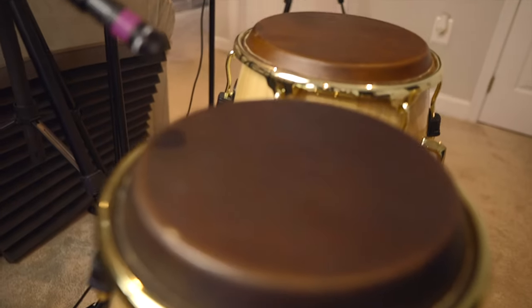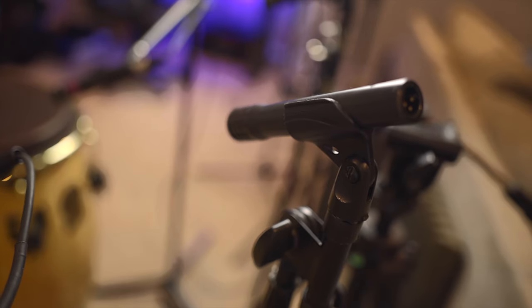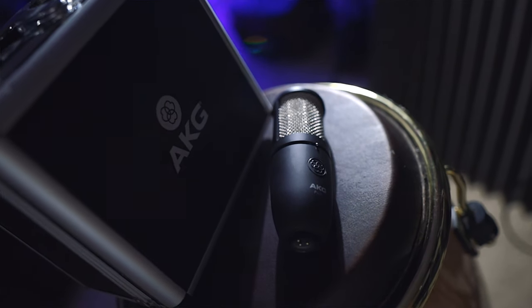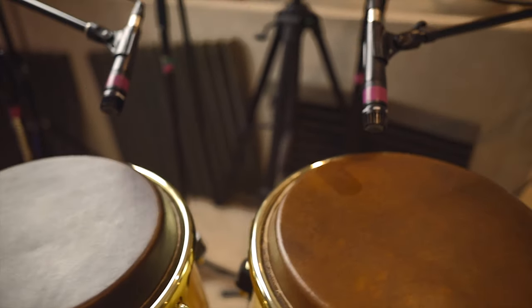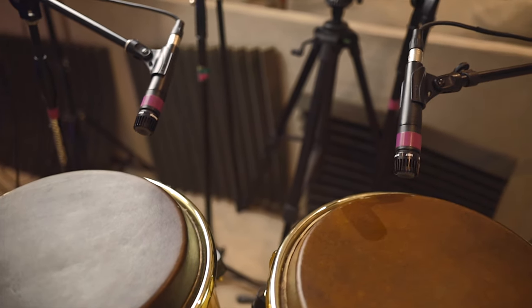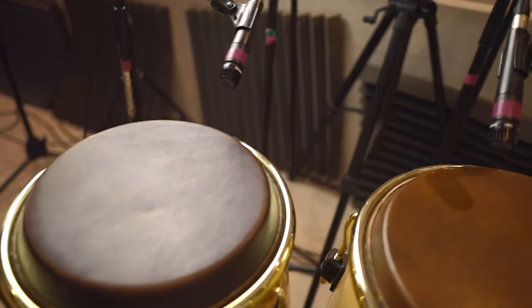These AKGs are condenser mics — you can look up the difference — but a directional mic is really something that's pointing to one place and capturing just that one area. Especially for congas, my setup is trying to get right in the middle rather than on the side or corners. Whereas if I were to use condenser mics, it's going to capture way too much — this whole area versus just one part. And what helps is because these are directional, I'm making sure one mic doesn't bleed into the other, meaning one mic isn't picking up the other instrument.